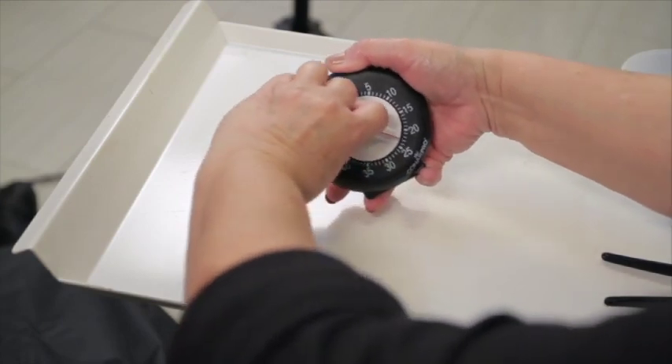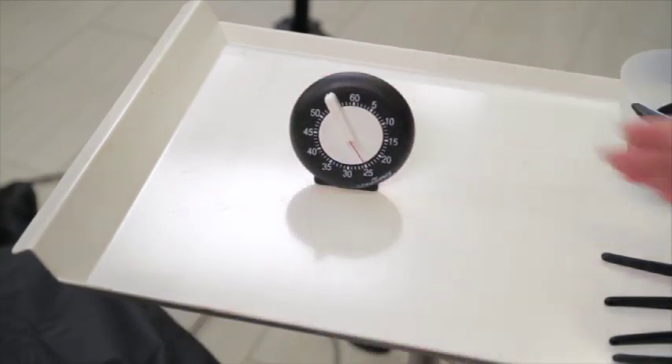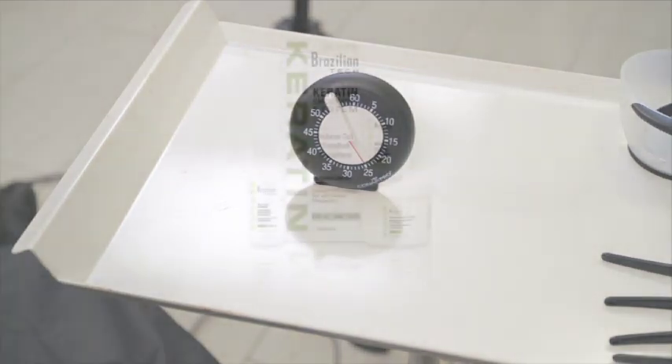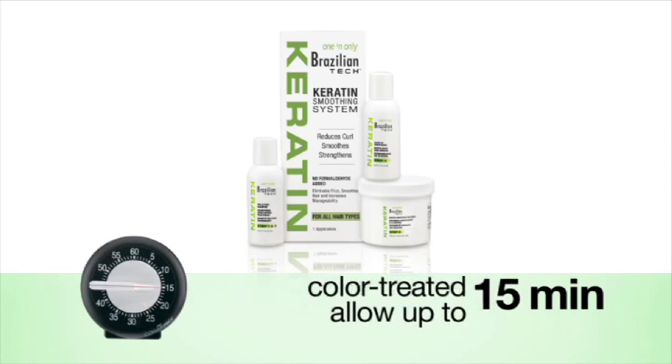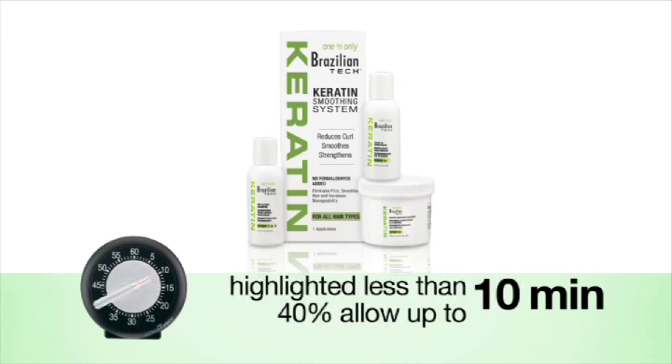Next, set a timer for the correct processing time. Hair texture will determine the time. Normal to resistant: allow up to 20 minutes. Resistant or coarse: allow up to 25 minutes. Color-treated hair can take up to 15 minutes. Highlighted, less than 40%, may require up to 10 minutes.